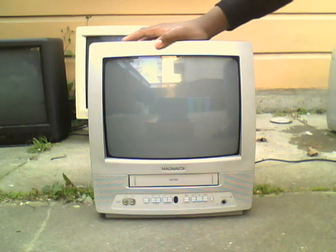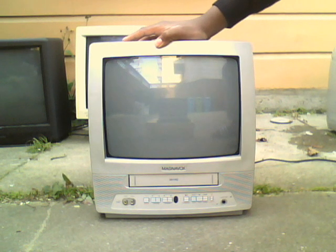Hello, this is the CRT man here. A little while ago I found this Magnavox MC13D1MG01 CRT television slash VCR combo on the street near my school while going to school.